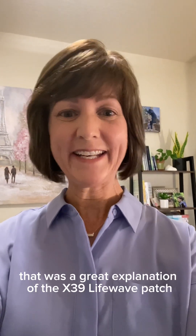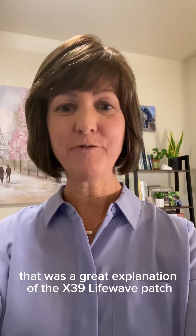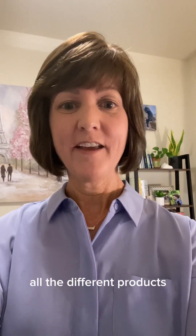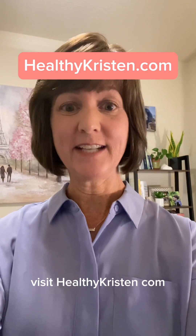That was a great explanation of the X39 LifeWave patch. If you want to learn more about all the different products, visit HealthyKristen.com.